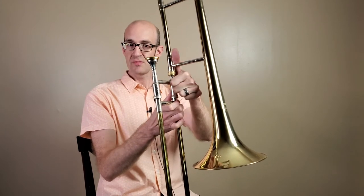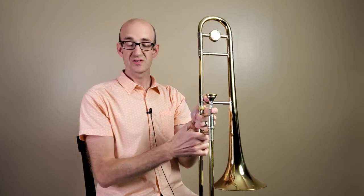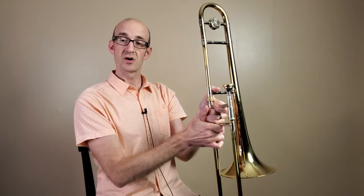So we take our thumb, pointer finger, and then these three fingers and we grip there. Now if this feels like you can't quite reach this distance with your pointer finger, you can put that in the box as well if that feels a little bit more comfortable. You may need to do that depending on the size of your hands.